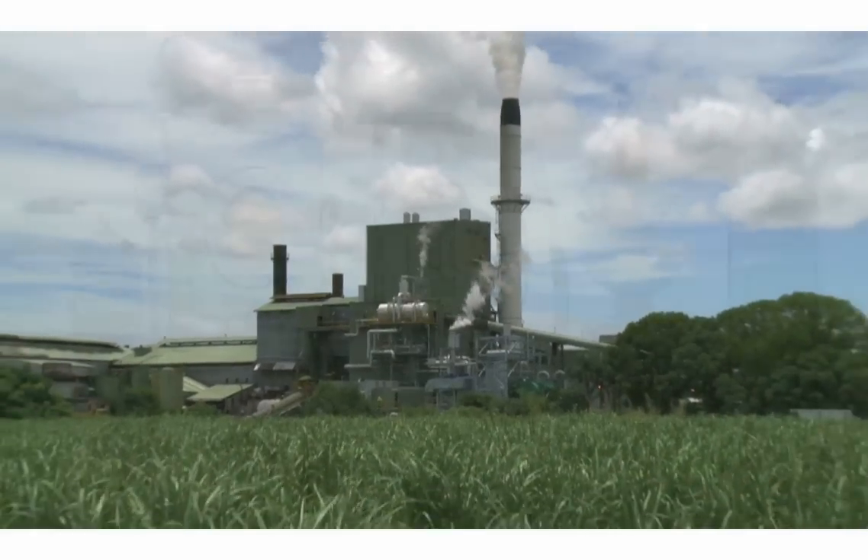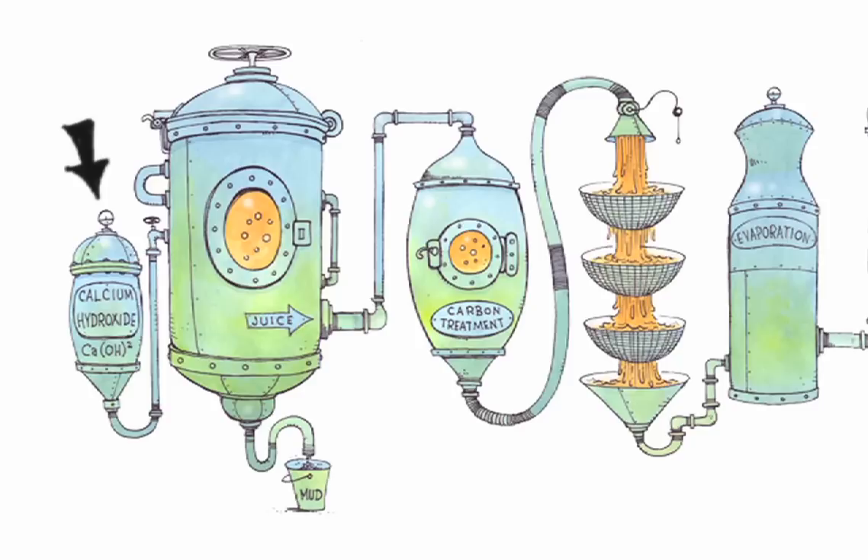From there, calcium hydroxide is added to the juice and carbon dioxide is bubbled through the mixture, which helps to clarify the juice by creating insoluble calcium compounds. The calcium hydroxide also raises the juice's pH level. With the help of polyacrylamides, calcium compounds, muds, and other impurities are filtered out of the juice.